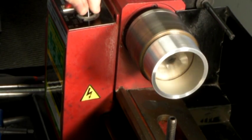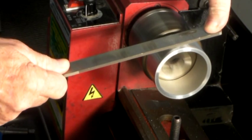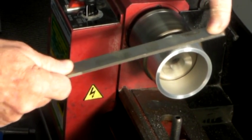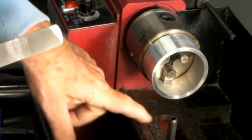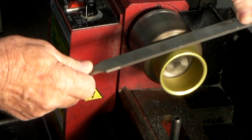We will now demonstrate how wear resistant the Diamondize surface is. To do this, we have taken a grade 6061 aluminum tube and put it in a lathe. Then, at high speed, we press a file against it. For bare aluminum, this immediately starts removing material, as can be seen by the shavings falling on the lathe.